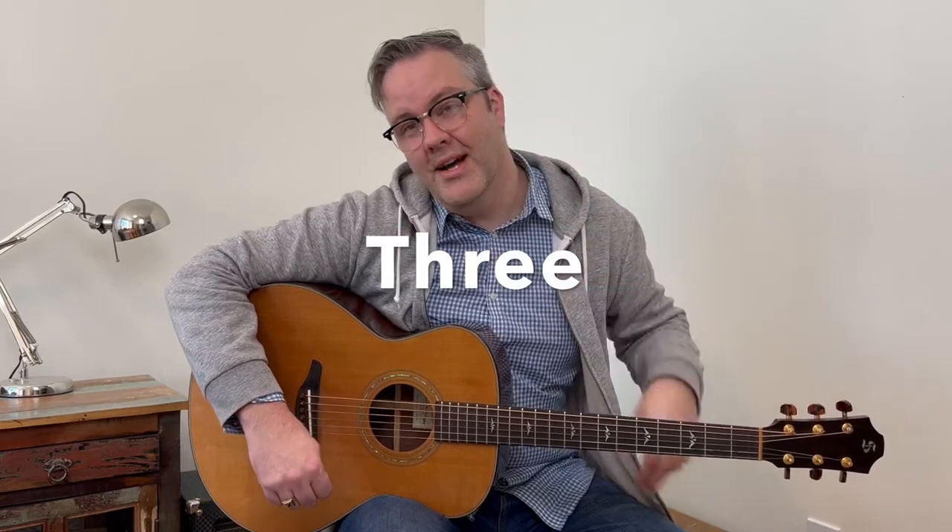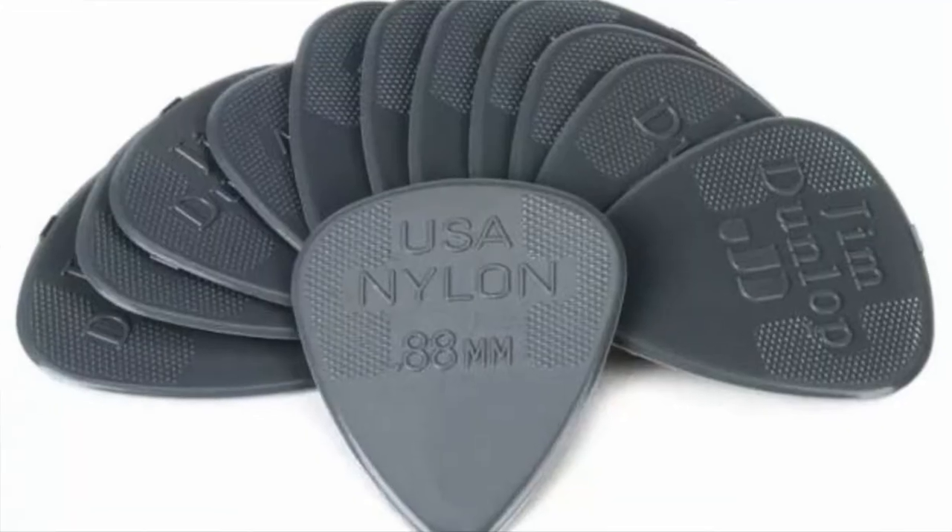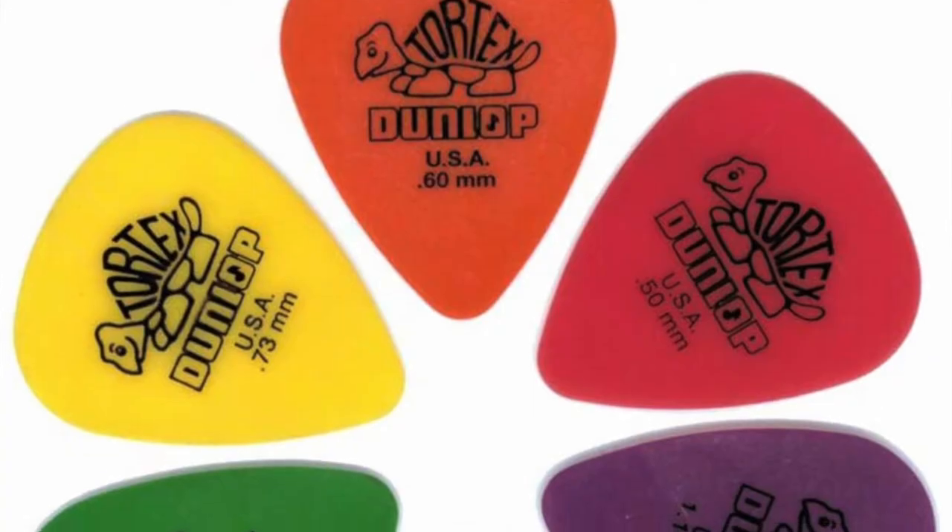Ideally you want to find one pick that's great for strumming and picking. There are basically three different types of picks you can buy: there's the generic smooth plastic picks, there's the nylon picks with grips, and then there's the Tortex picks.